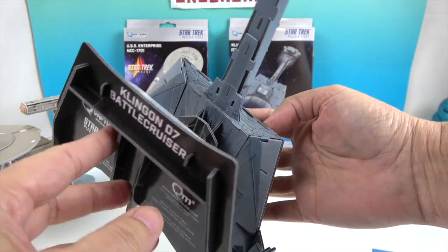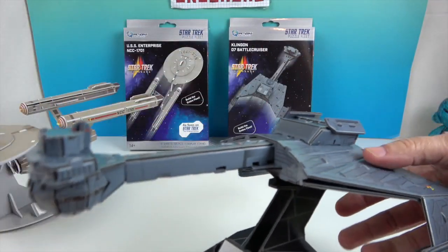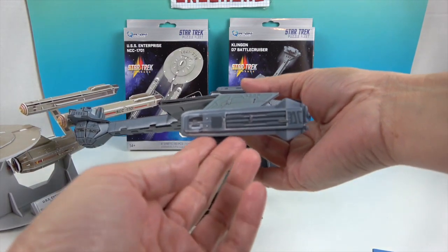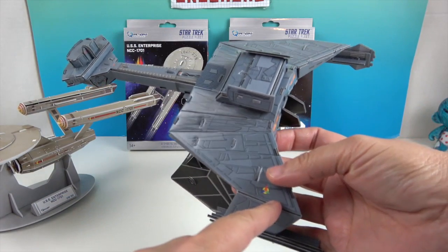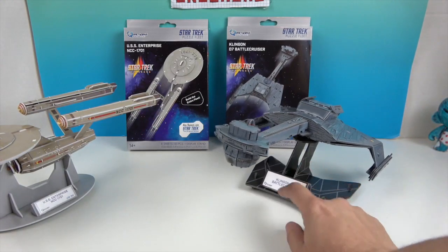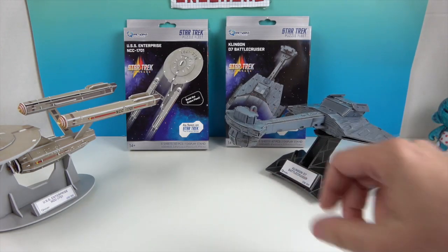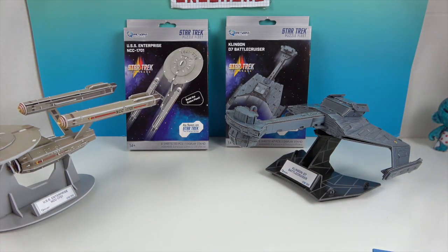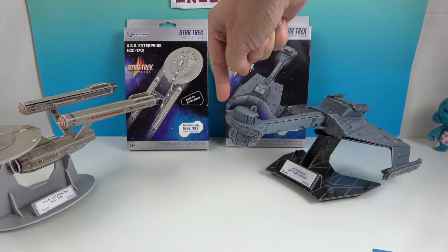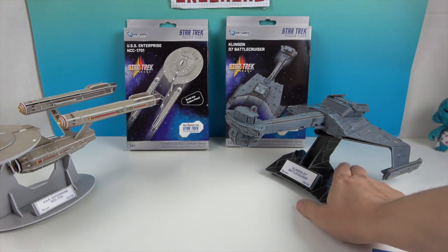The D7 pegs into its base right at the bottom. You can see all the details underneath — the detailing under there, the top of the ship, and the sides with the little detail accents across it. The base is black with gray lines and has the name of the ship right on it. It's a really neat-looking ship with all the details, including what I'm assuming is the drive section up here.